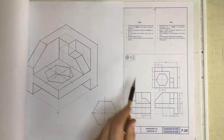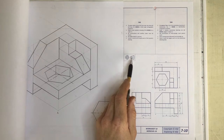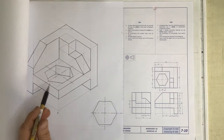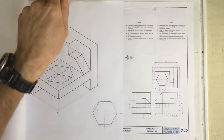They've given you a third angle orthographic projection, shown by that symbol. There's a left view and a front view. So this view over here is the left view, that is the front view, and that is the top view. Those three views should all be seen in your isometric view: a left view, front view, and a top view.